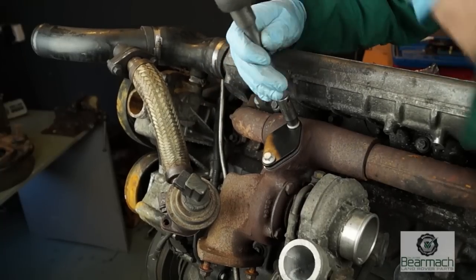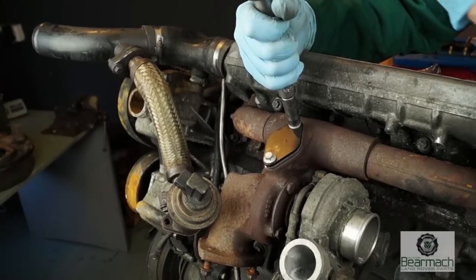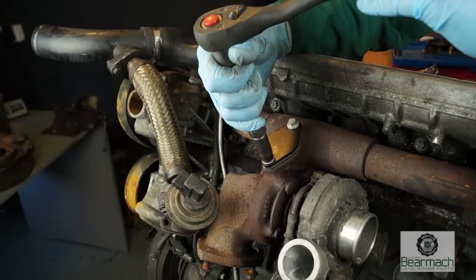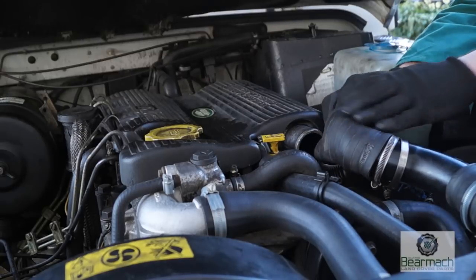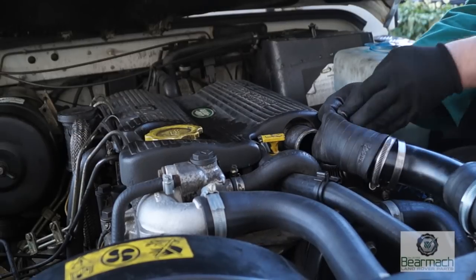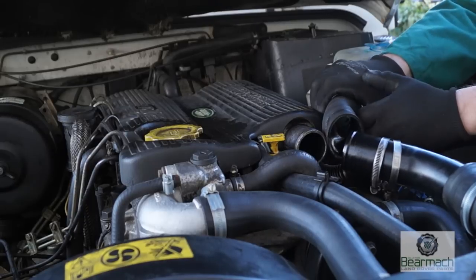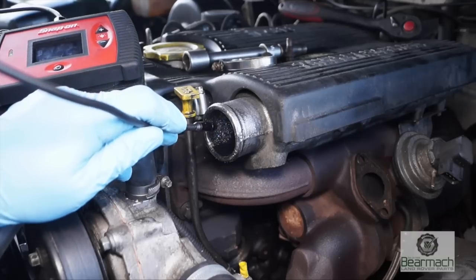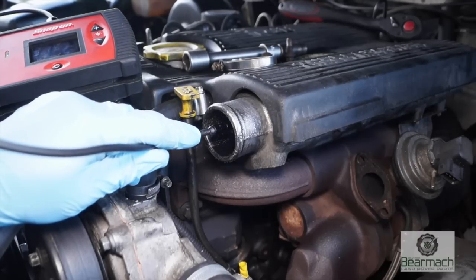The best way to get around EGR or exhaust gas recirculation is to blank it off completely so it can't let any exhaust gas back into the inlet tract and make a mess. If you have EGR still connected and it's not blanked off, it may pay you to take one of the inlet hoses off and take a good look at it. We've got a camera here which makes it quite easy to look inside — you'll see if it's clogged up.